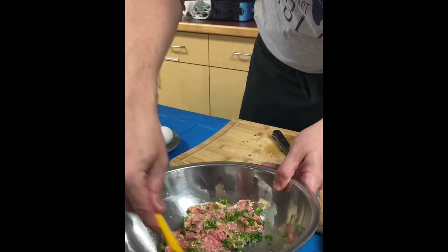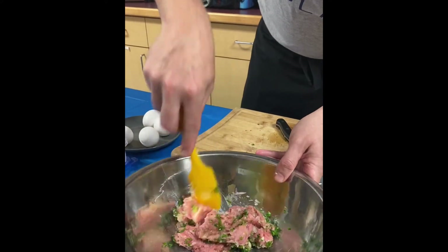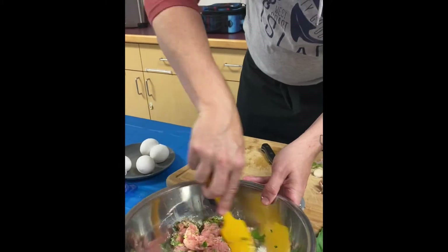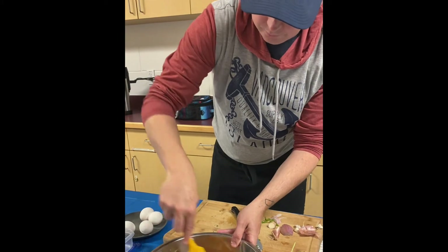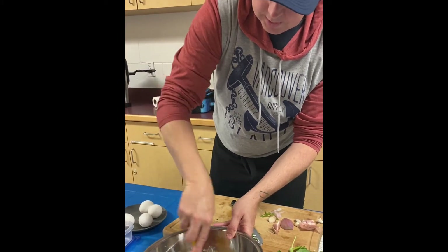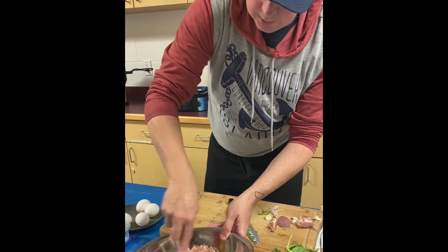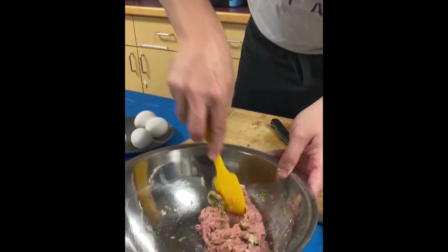Of course it'd be nice to check the seasoning of the meat. Some classic old French chefs will taste it raw, but I would suggest you load a frying pan and fry up just a little tiny patty on the stove to see if it has enough salt and pepper to your liking.